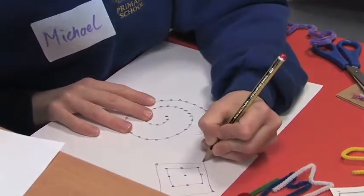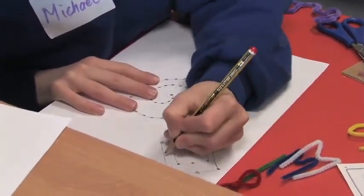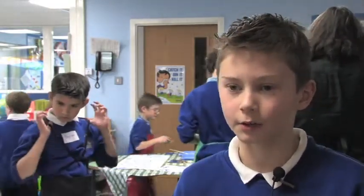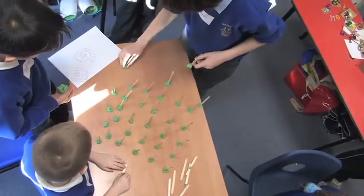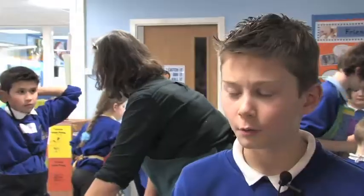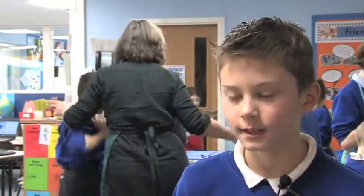I came up with two ideas: several squares starting with the center and getting bigger and bigger, and a swirl design. We used the lollipop sticks and play-doh to place them where the design would look like. We started off with the square and thought it wasn't going too well, so then we did the swirl design, which we thought would look good with the poles leaning a bit so it looks more detailed.